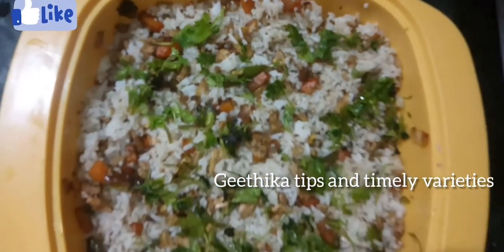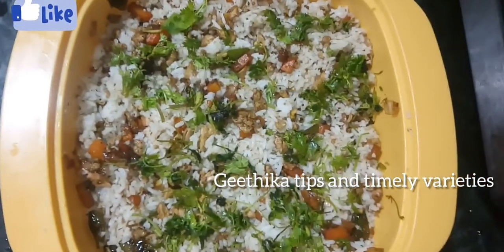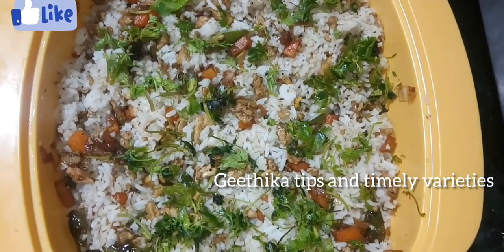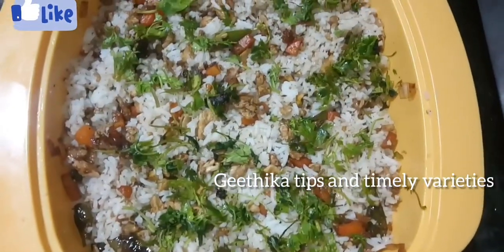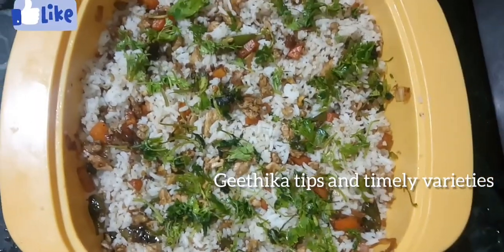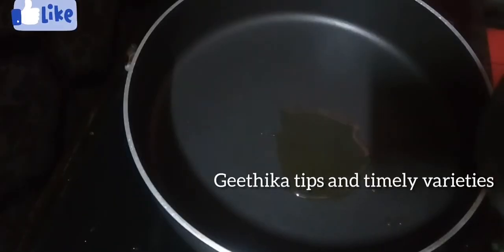Hi, hello, welcome back to our channel Geetika Tips and Timely Varieties. Please leave all the recipes in the comments section. This is the style of making egg fried rice, please leave all the comments in the comments section.